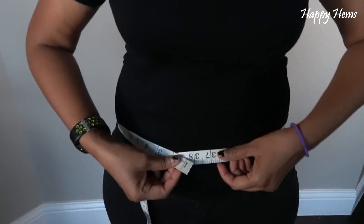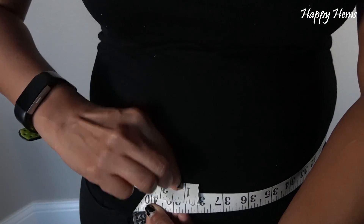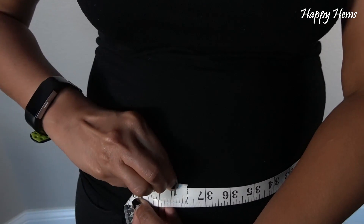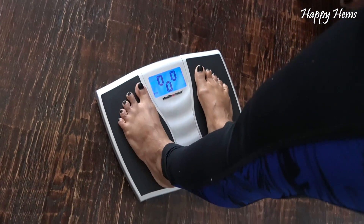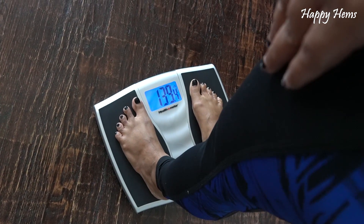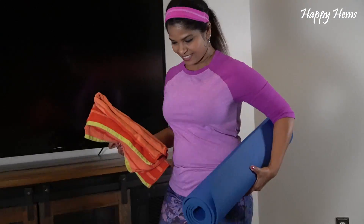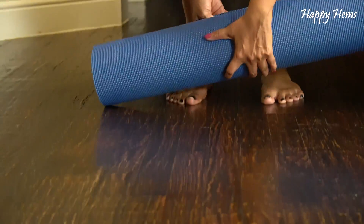We're going to start with day one. I'm going to first measure myself — it's 37 and a half inches. I'll weigh myself too because I haven't been doing any exercises — wow, 139.4 pounds. That's a lot. Let's begin.